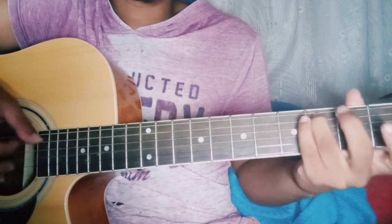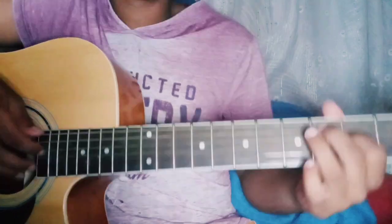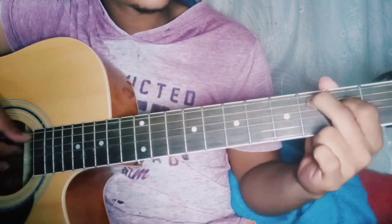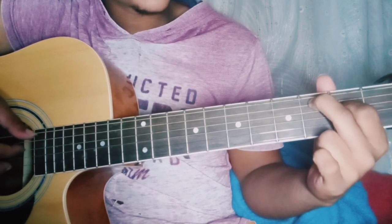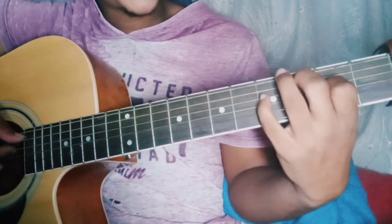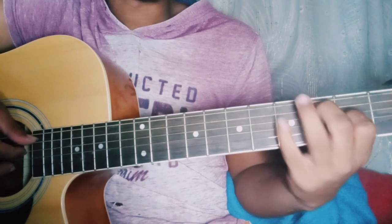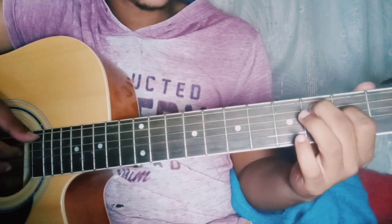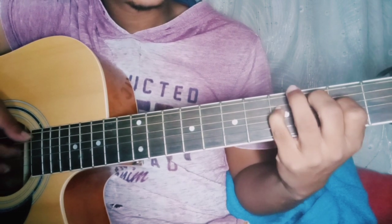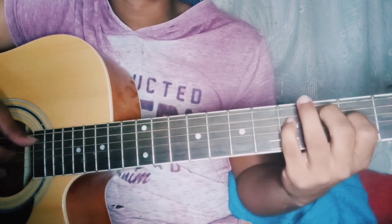So instead of going to the C chord, you go to this. You want to put your middle finger on the 3rd fret of the 1st string, and the 4th string on the 2nd fret with your index finger. Then you're going to use your pinky on the 4th fret on the same string. So you're going to pick the 1st string on the 3rd fret, and then the 4th fret on the 4th string. I'm getting confused again, please bear with me.